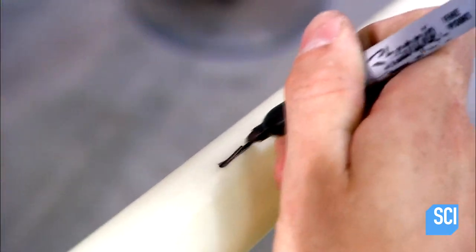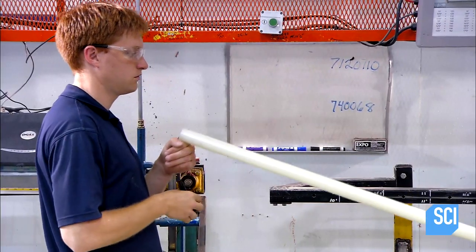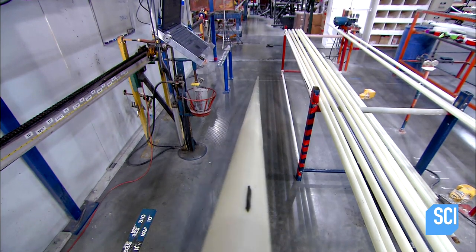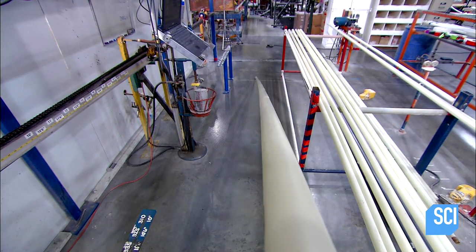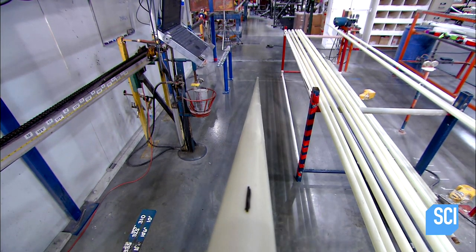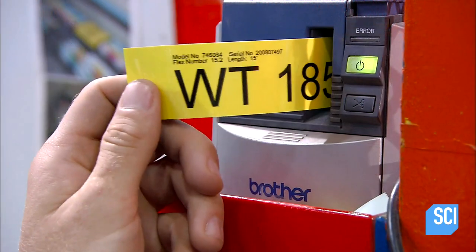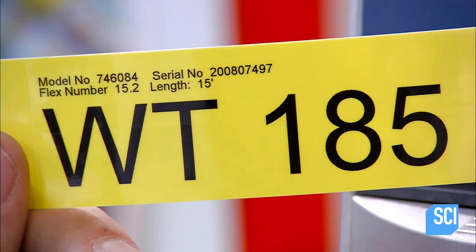Now they make what's called the soft side mark. This helps the pole vaulter locate the bend in order to know where to grip the pole. Next, they apply a maximum weight label, indicating how heavy the vaulter can be.